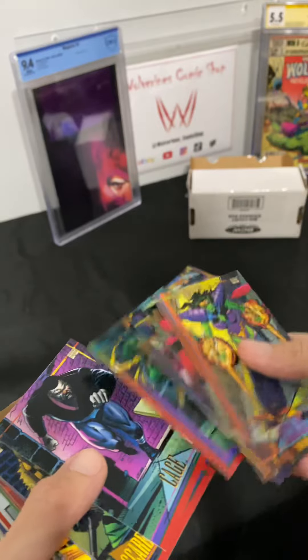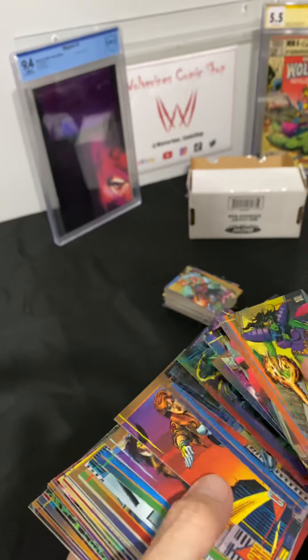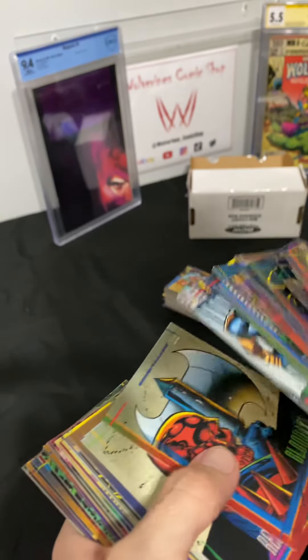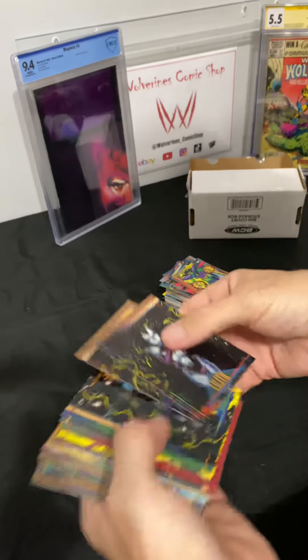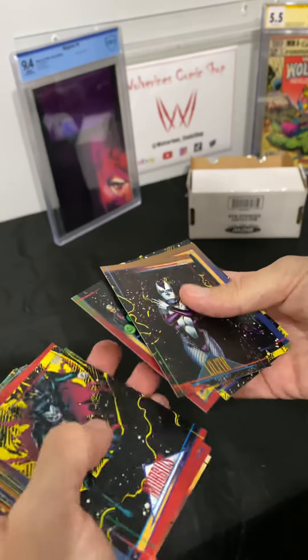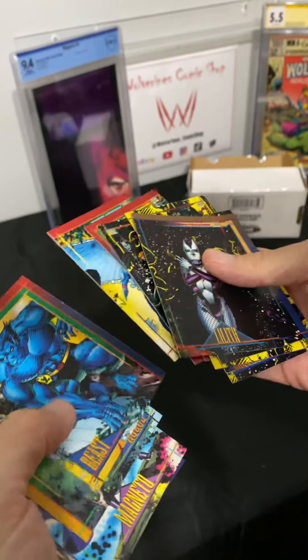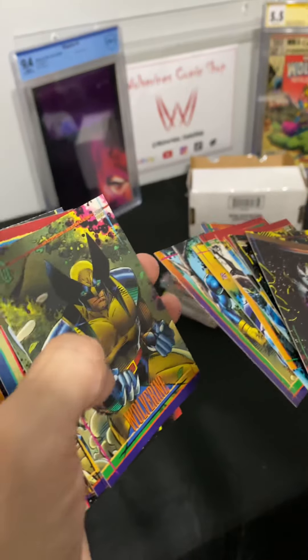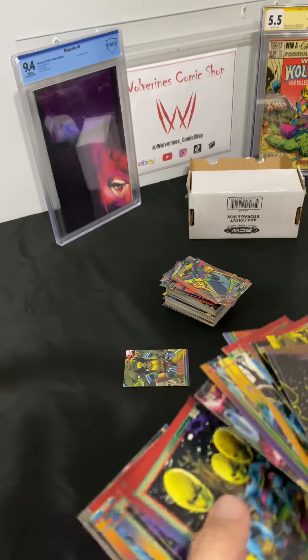We'll be posting this to Instagram and YouTube. This is turning from a two or three minute unboxing — we're at six minutes already. I hope you guys are digging the nostalgia here. These cards are — oh, there he is, there's the guy!